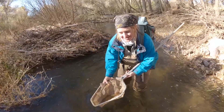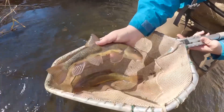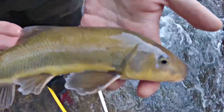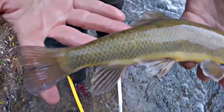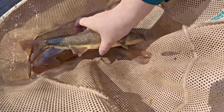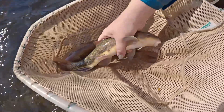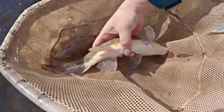One of the first things you might notice about a Sonora Sucker is this really nice, defined, clear, diamond-shaped scale pattern that they have. These fish also exhibit bicoloration — on the top they're going to be more of an olivaceous color, and then on their ventral side they transition into more of a generally yellow to whitish color.